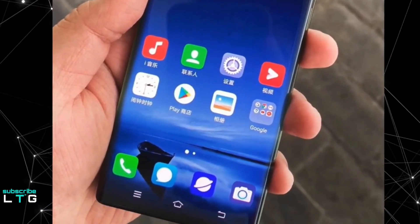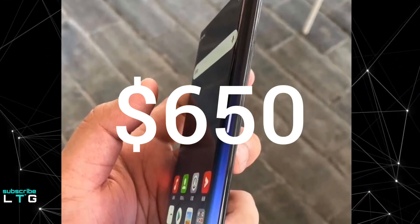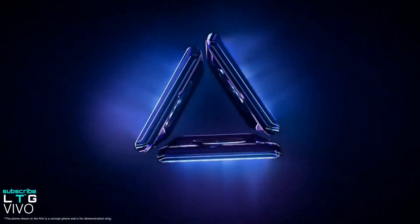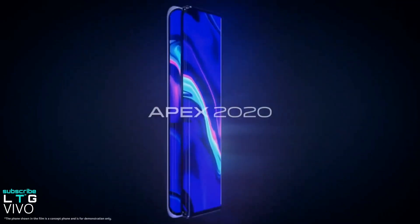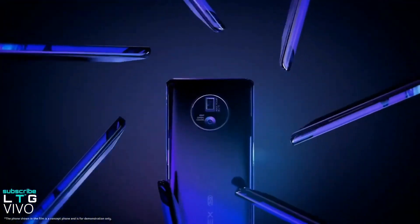When it comes to pricing, it is estimated that the phone can launch at around $650. This is of course just an educated estimate, so don't take this as a confirmed price. It's going to be a very exciting year for smartphone fans, and I will cover all the details of this phone just after release. As always, I'd love to know your thoughts in the comments section below.